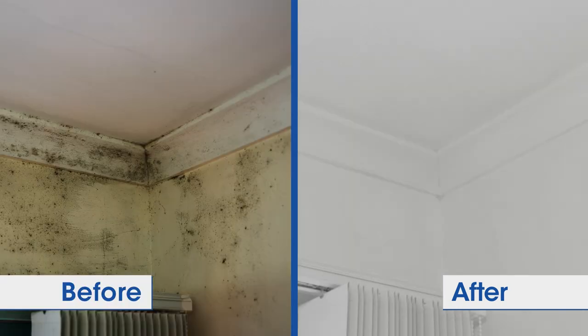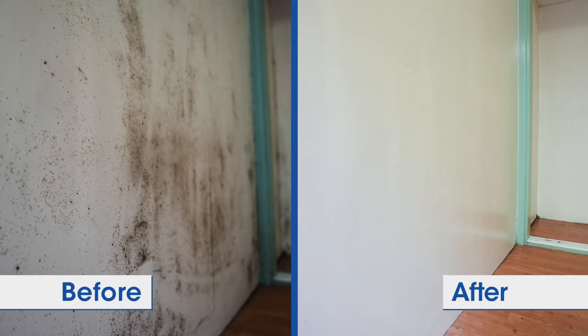Call ElectroDry and say bye-bye to mould. That's why you need ElectroDry.